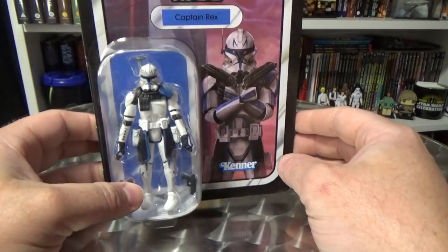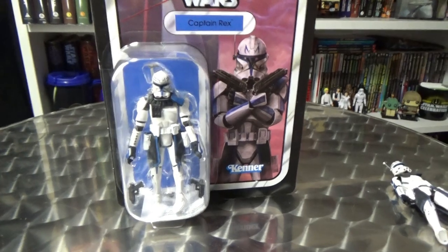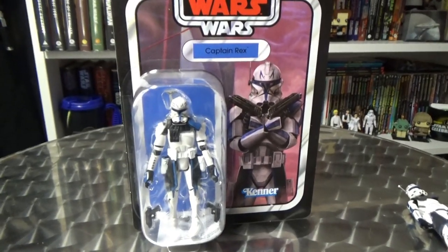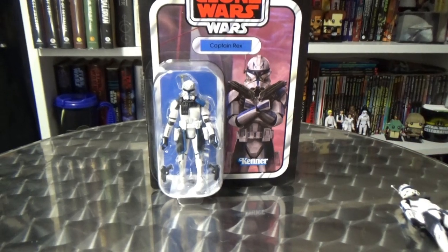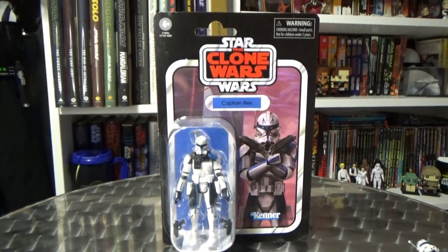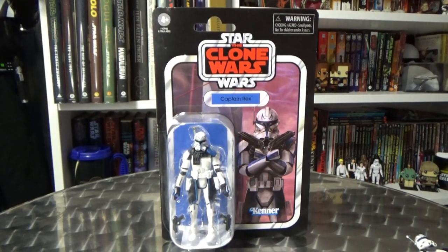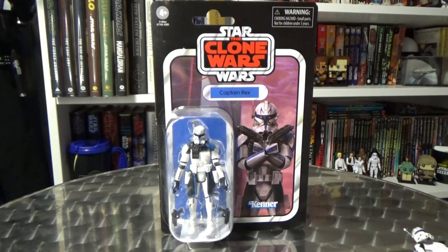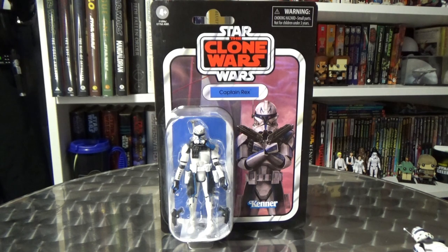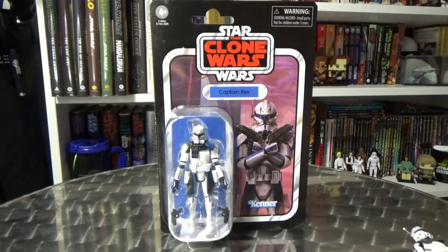It means a lot to have the support for the channel. If you want to support Goodies Toys as well, it's a small independent toy shop here in South Australia that ships nationwide. Goodies Toys dot com dot au — there will be a link in the description so jump on over and let's see what they've got.